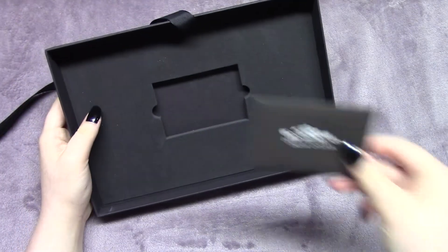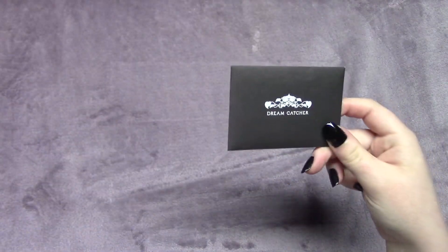I showed you guys the bottom of the box but I didn't explain — here's what it looked like and here's this little pocket. Inside came the photo card set. You get one per member, no group or unit cards. They're matte as well, so I wanted to be really careful not to scratch them, so I'm going to show you them in the sleeve.